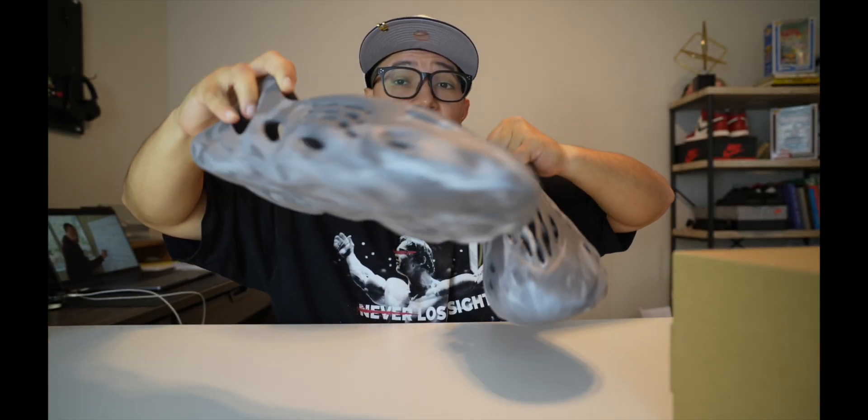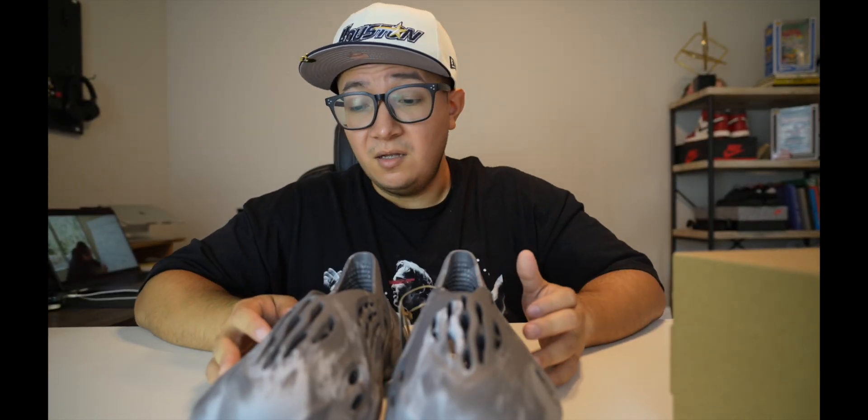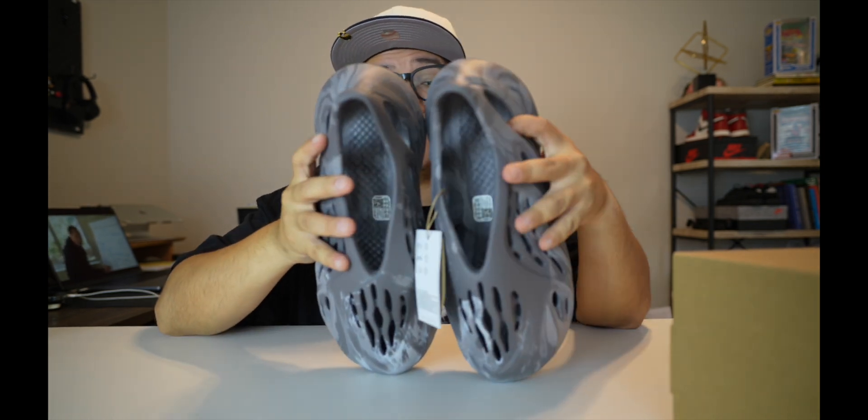I wouldn't see these lasting forever, but they look really cool and I got them for a really good price. I'll be walking in them when I don't feel like wearing my regular shoes because they look really comfy. Just showing you guys how they look — y'all make your own decision, let me know what you think. I know Yeezys aren't the craziest most sought-after shoe anymore, but at one point these were really fire.